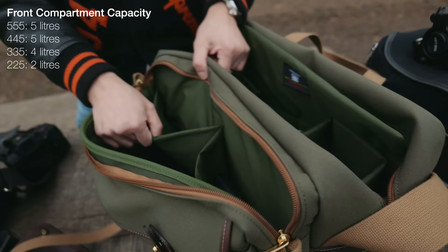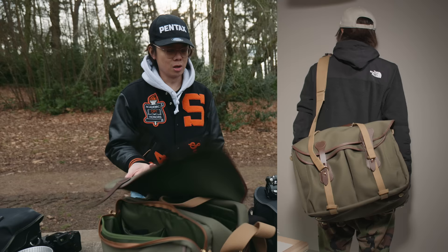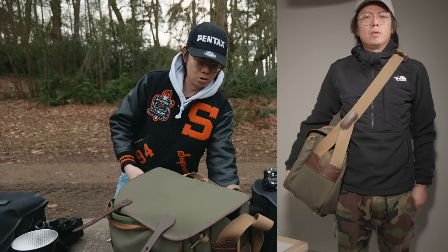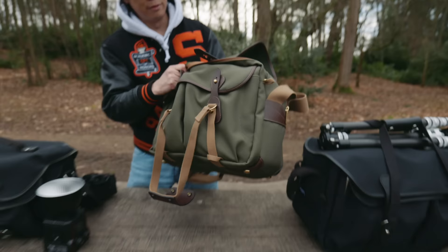I feel like these bags aren't for street photography — it's too big. This is for traveling, or if you go to a location like landscape photography and you take all your kit and then just plonk it down. Because it's got brass feet — that is great for OCD people like me. The fabric doesn't touch the ground. It's got two more straps here.